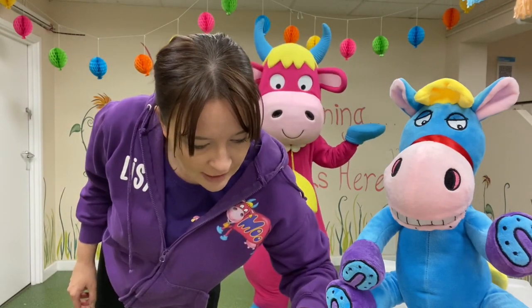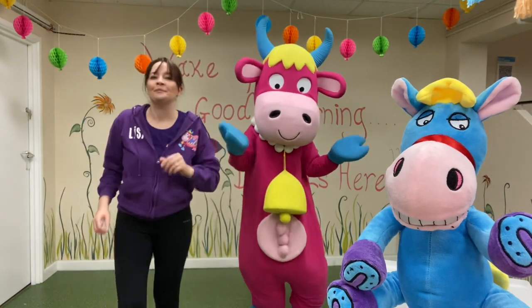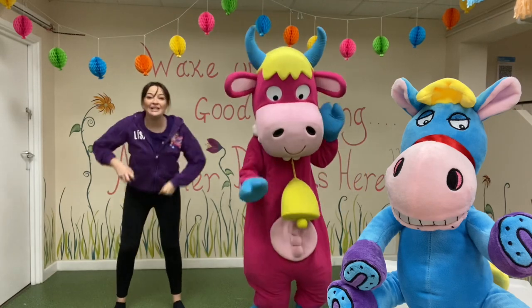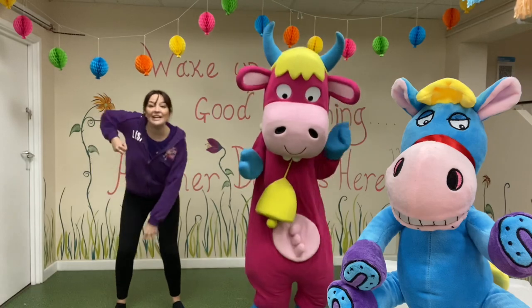Let's go for it. Ready Henry Horse? Yeah, let's do it. Here we go. We're going to pull the weeds. This is the way we pull the weeds, helping in the garden.